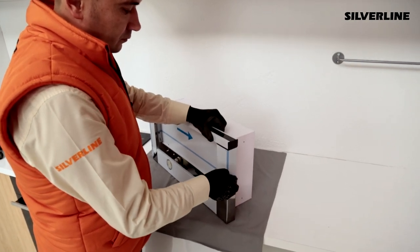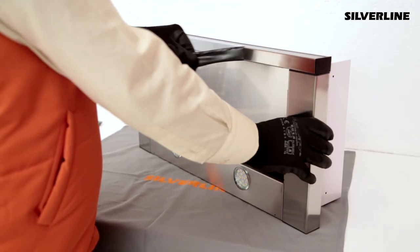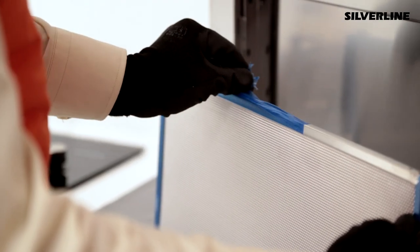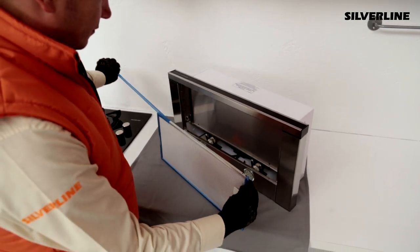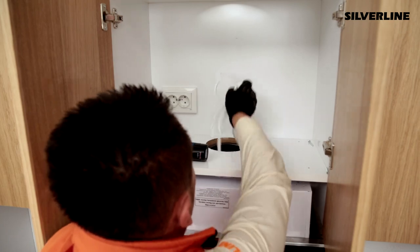Remove the protective tapes over the product and aluminium cartridge filters. To avoid any damage during installation, remove the aluminium cartridge filters from the product. Lean the product against the bottom of the shelf and screw it in place.